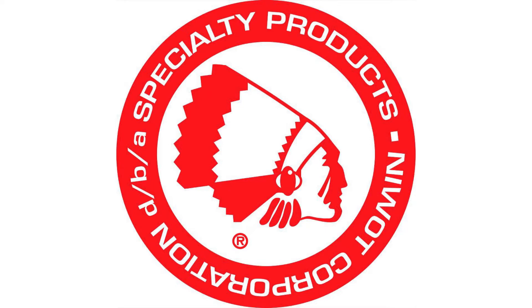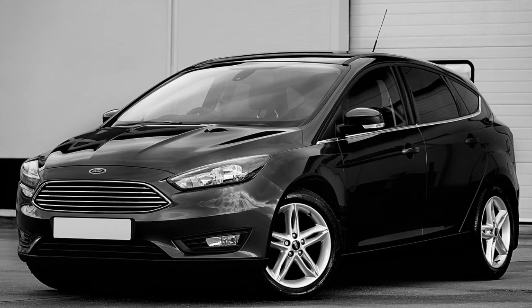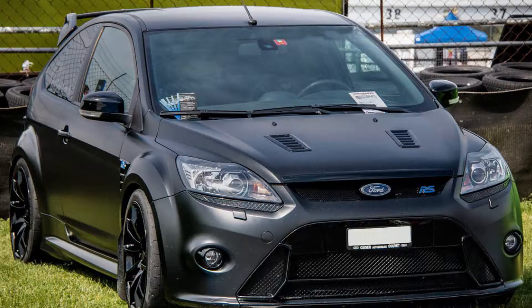Welcome to the Specialty Products Company installation video for the 67420 and 67440 forged rear camber arm. These high strength forged arms are perfect for installers bringing a car back to spec or tuners that need extended camber ranges.